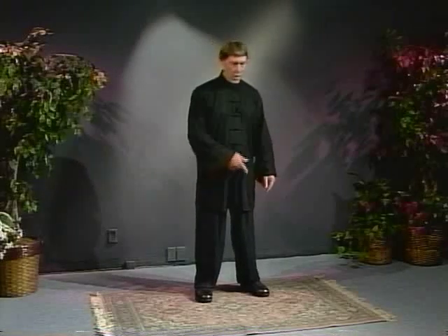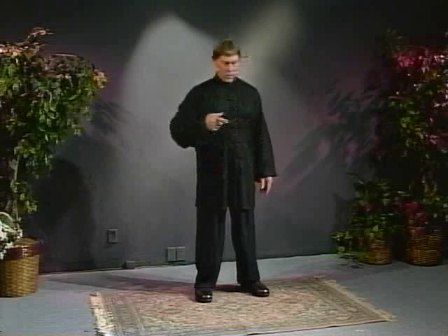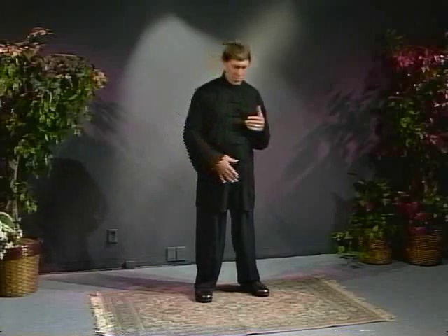This is called Circling Qigong. We start with our mind — the feeling of the energy circulating around in the belly. Now it can revolve, as I look at it, sort of like a front-loading washing machine or a clock, something like that. It can also revolve on a sort of horizontal plane, like a record.